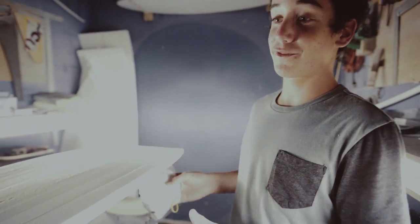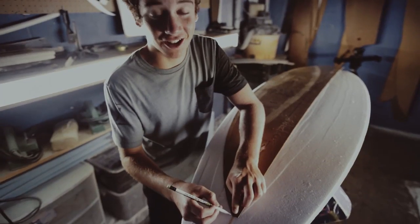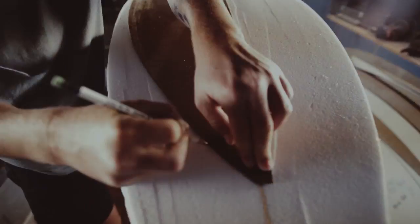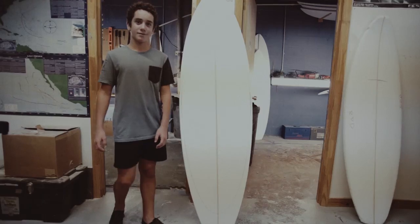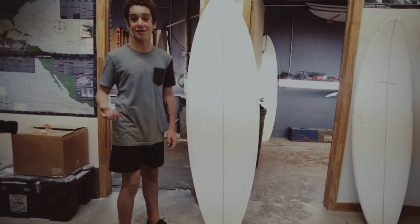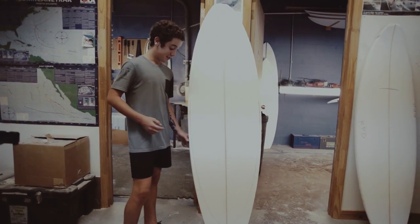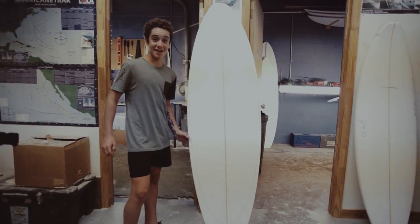We just did the first step, which was planing the surfboard. Now here comes the fun part — we are going to draw the outline of the surfboard, so it should be pretty fun. Here's the outline of the surfboard. It is a 5'4". I decided to do a single-fin. It's not even half inches wide, so definitely excited to cut this thing out and surf it.